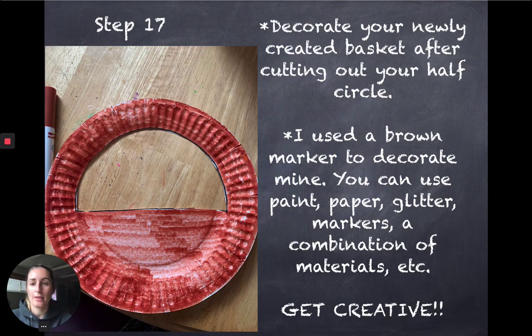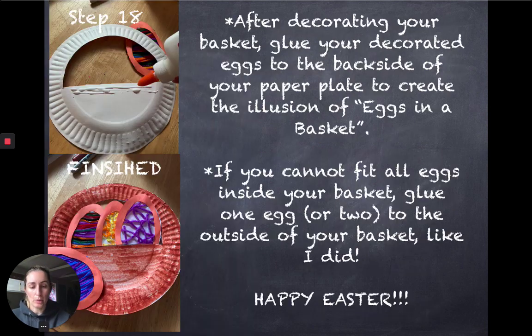Now it's time to decorate. I decorated mine using a brown marker because I wanted it to look like a woven basket. But you can decorate your basket however you want — you can use different colors, put string on your basket, glitter, sequins, a combination of all three, or decorate it with other colored paper. It's all about what you have and how you want it to look.